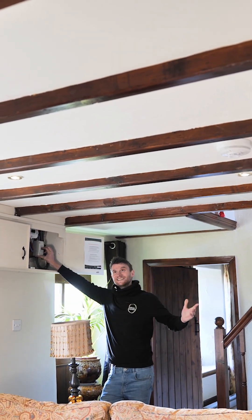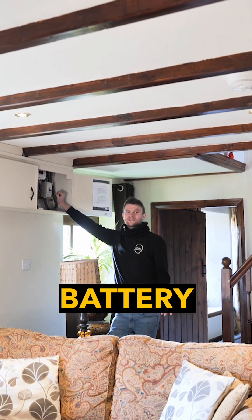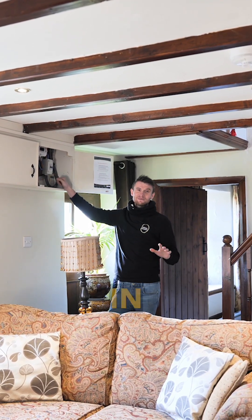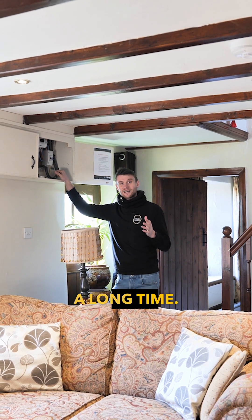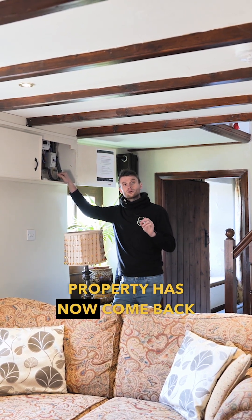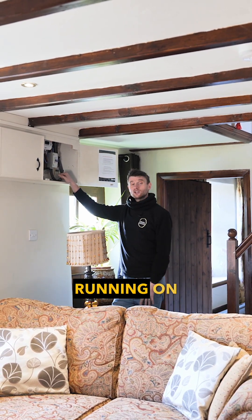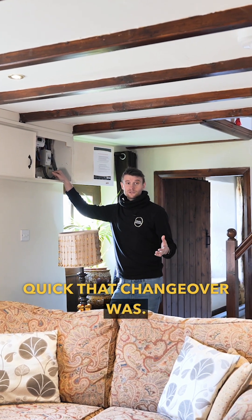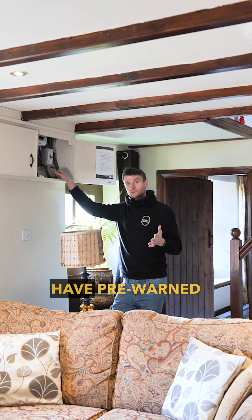There we go — and that was really quick actually. We're now running on the battery system. I'm so relieved because I've done it in the past and it has felt like a long time, but this full property has now come back on and is effectively running on the backup system. You can see how quick that changeover was.